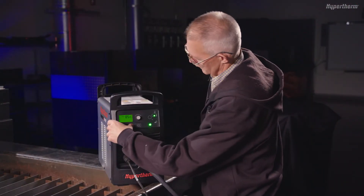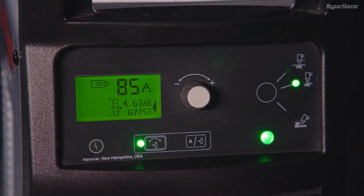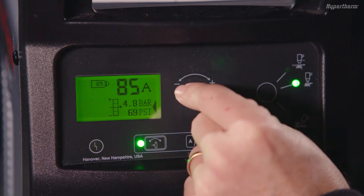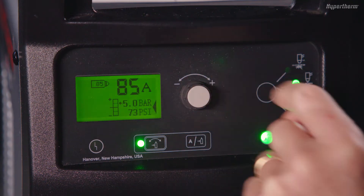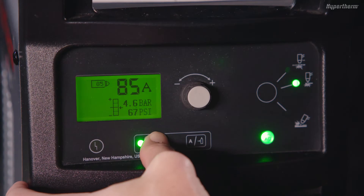To adjust gas pressure, push and hold the automatic/manual pressure setting mode selector until the green LED comes on to go into manual mode. This will allow you to make manual changes to the gas pressure using the adjustment knob. Push the button again to go back to automatic mode.